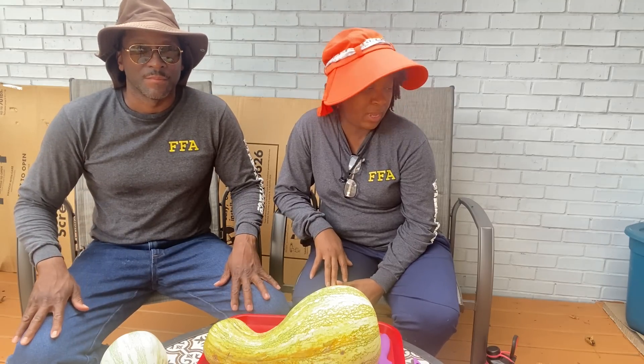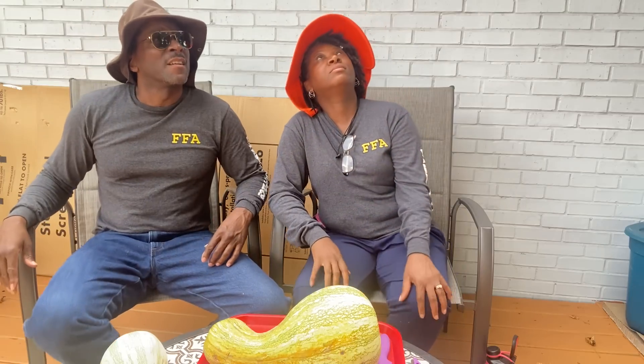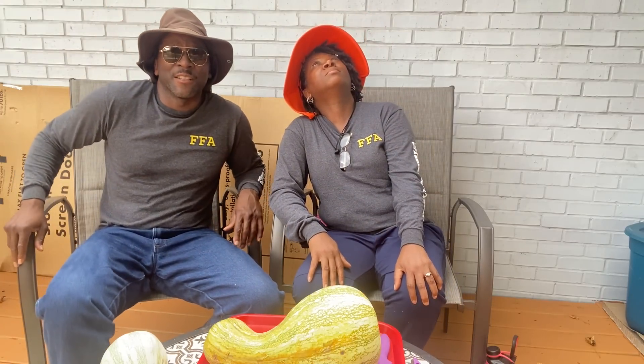My favorite way is to pressure can it. And my favorite way is having Mrs. H just cook it straight out — that's one of the best tasting squashes. We love that squash. It's very easy to prepare — a skillet with some butter, sugar, cinnamon, nutmeg, a little ginger, a little salt, and white pepper.